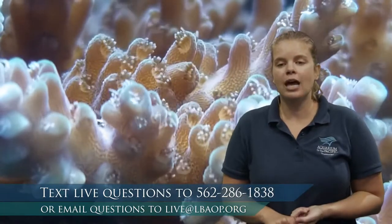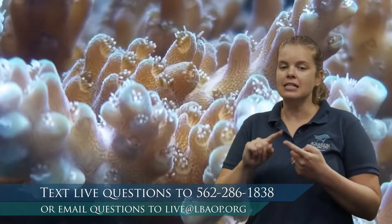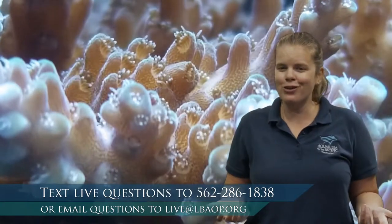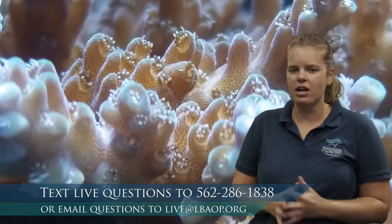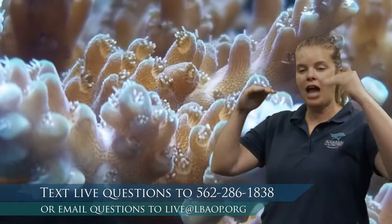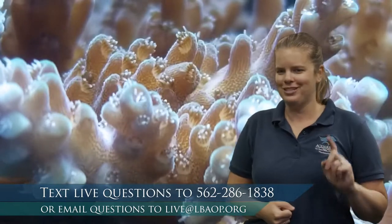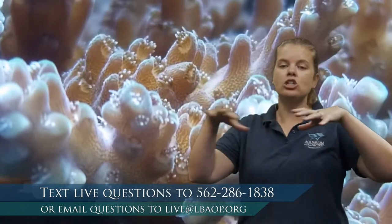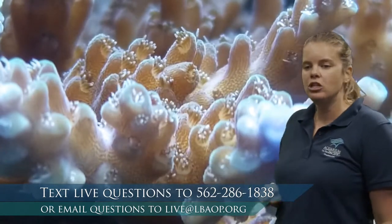Because the algae performs photosynthesis, it needs very specific water conditions. It needs clear water so that sunlight can reach through — which is perfect in tropical areas. Corals also need to be shallow enough that sunlight can reach them. Most corals exist in shallow water areas where sunlight can reach, so the algae can perform photosynthesis.